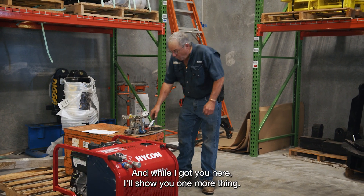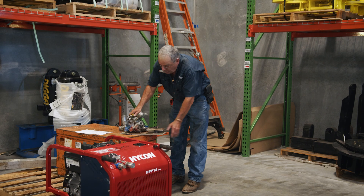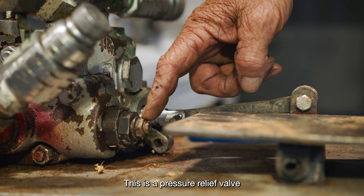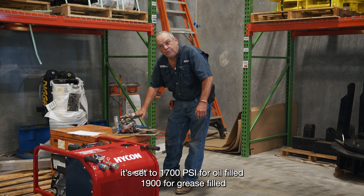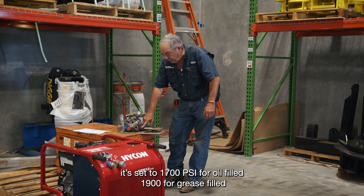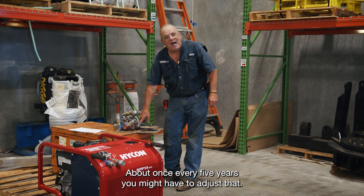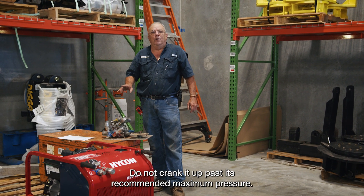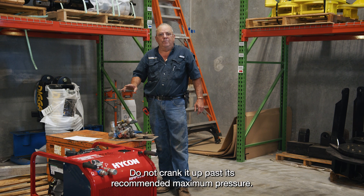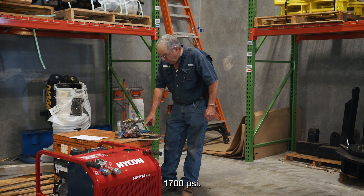While I've got you here, I'll show you one more thing. This is the pressure relief valve. It's set to 1700 PSI for an oil field, 1900 for a grease field. About once every five years you might have to adjust that. Do not crank it up past the recommended maximum pressure of 1700 PSI.